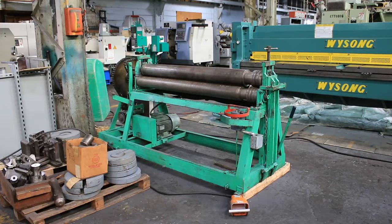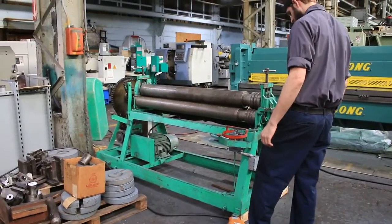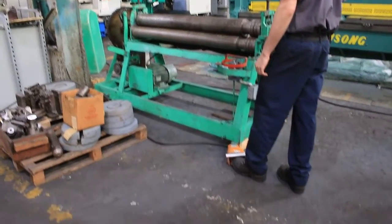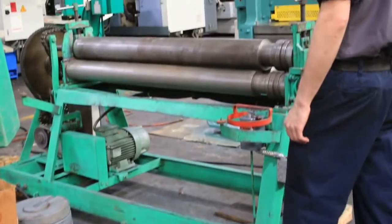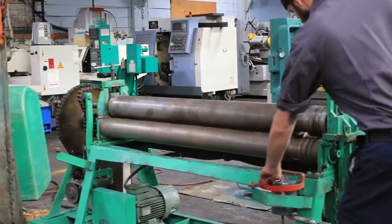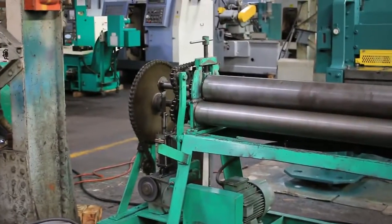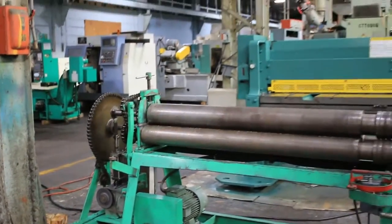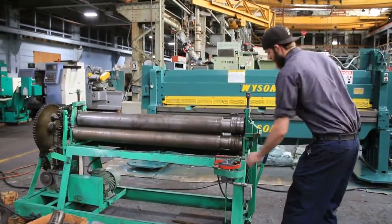We're going to do a quick video of our 5 foot by 3/16th New Dimension bending roll. It is a model 5-250. It is 3/16th bending capacity. The roll diameters are 6 inches. The speed is 16 feet per minute, and it'll go forward and reverse.